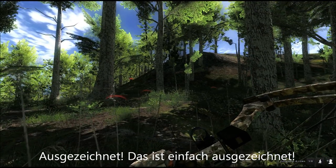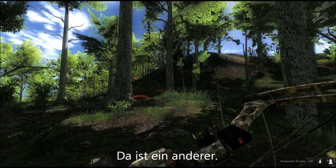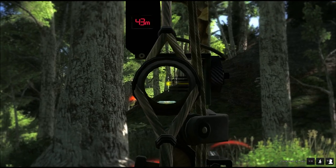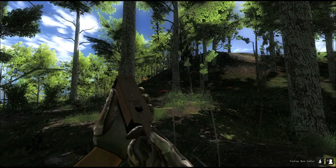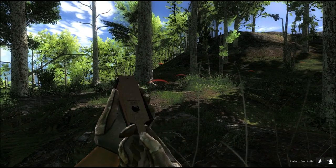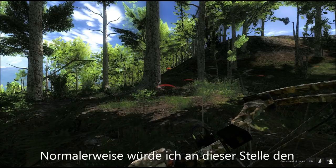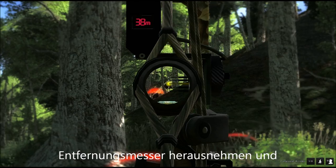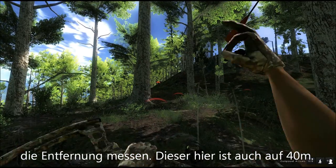There's another one. Not quite in position yet — oh, there he is coming. Usually at this point I would take out the rangefinder and see how far it is. This one is at 40 meters as well. And it's down.